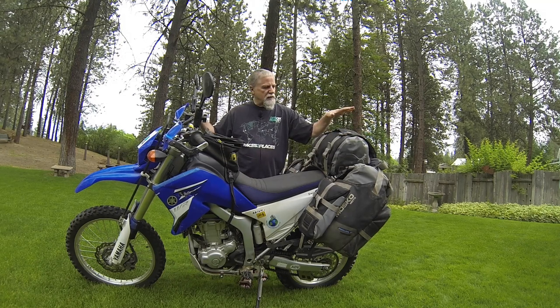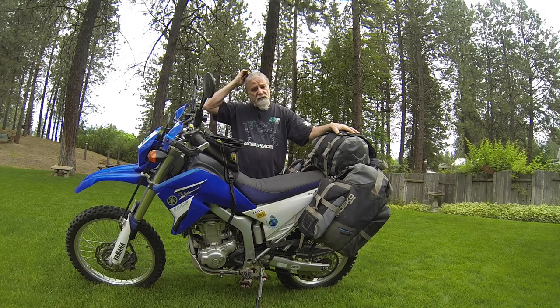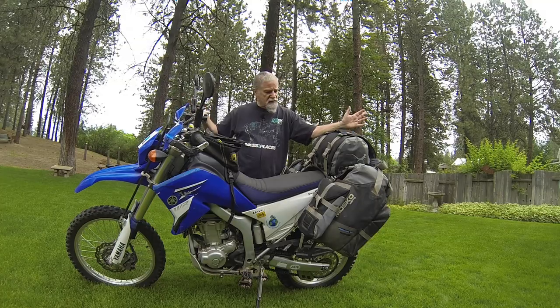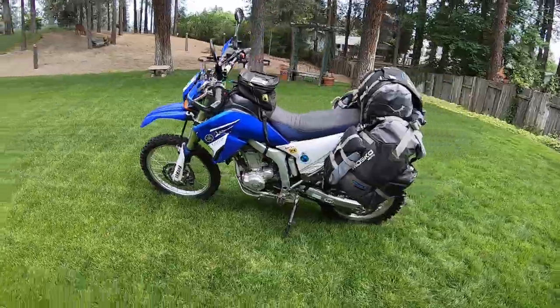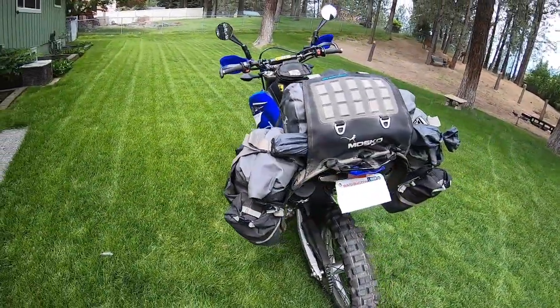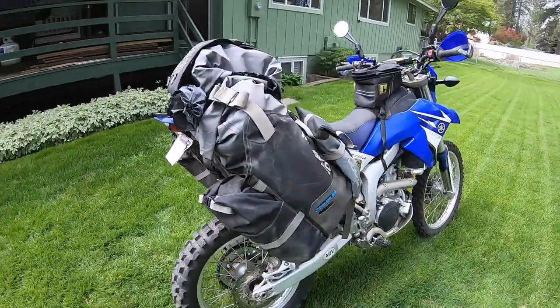The bike didn't cost me that much. The luggage was not cheap, which I'll go over in a bit, but it is well worth the expense just for the practicality of it. This is generally what the bike looks like when it's set up — I've got my luggage going, my tank bag, my mirrors. I don't have everything in here that I normally take, but I wanted to show basically how I have this thing set up.